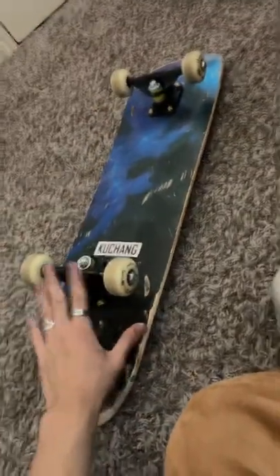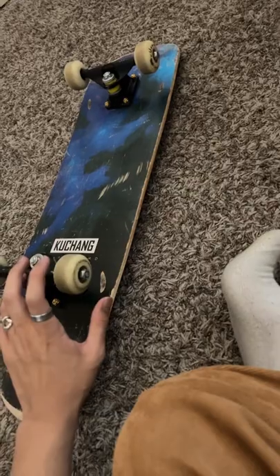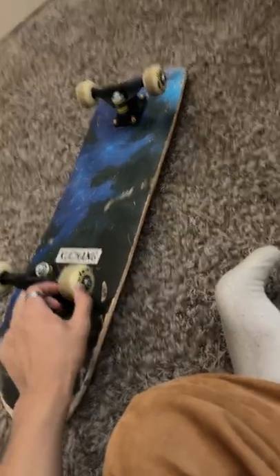We don't have the trucks yet, so right now we're gonna take them off of my old Amazon skateboard. We have those metal trucks — they work. Bearings are ABEC 11s, they're pretty chill. And yeah, we're gonna set up our board right now.